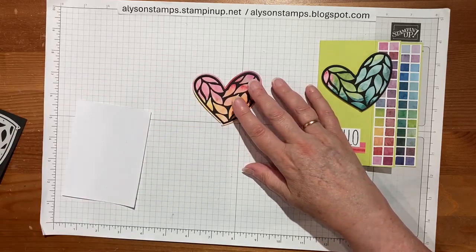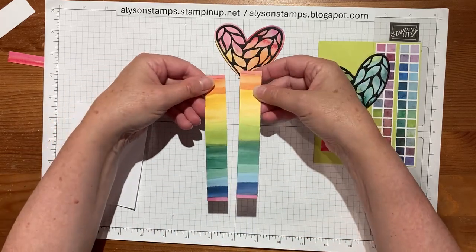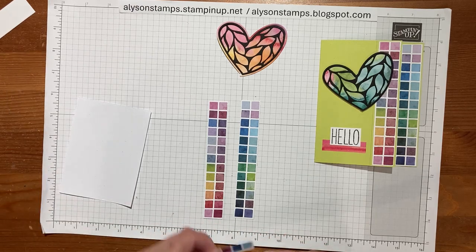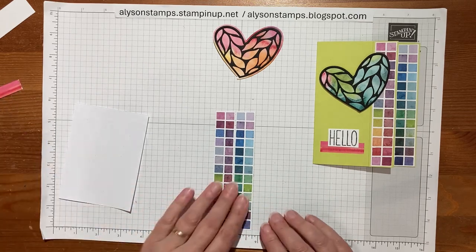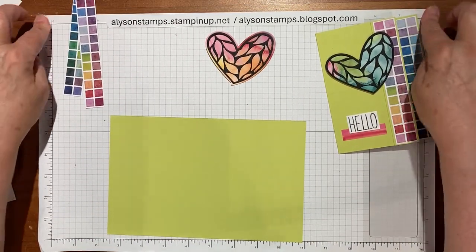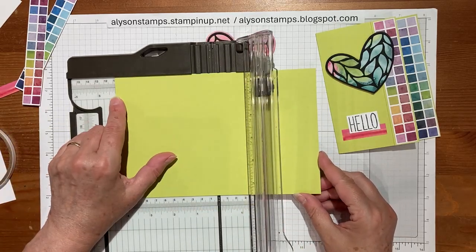Next are the pieces for the body of the card. I got the designer series paper — the one with the lovely squares, with lovely rainbows on the other side — and cut it down so it would be three-quarters of an inch by five and three-eighths. That gave me a lovely little sliver off the bottom. The card base is a piece of regular cardstock, eight and a half by five and a half. We're going to score it at four and a quarter and also at one inch.